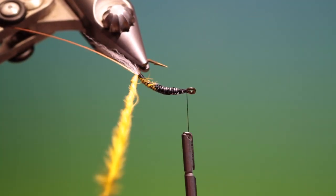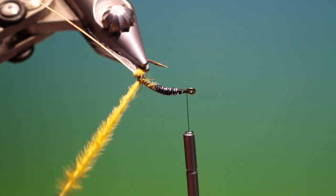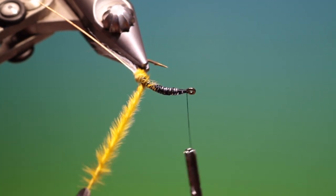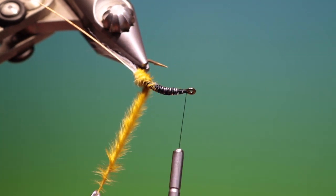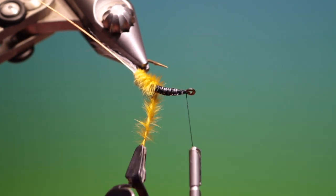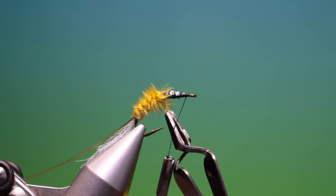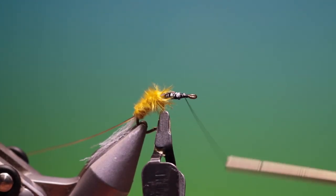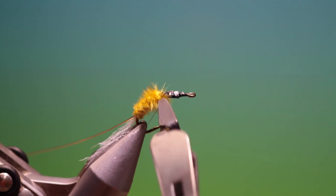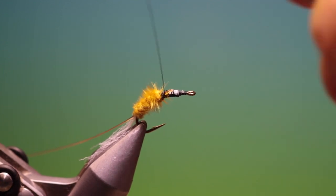Put a hackle plier on the marabou tip and twist it up so we form a dubbing rope. A little bit tighter there — a little bit more of a twist with each turn. We form the segmented caddis pupa body as we go up. Then we reverse our thread, back into the marabou, underneath, catch it in, take it a couple of times, remove that, and we can tie the end down.